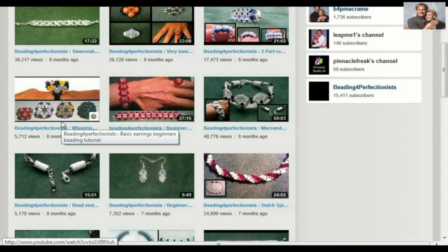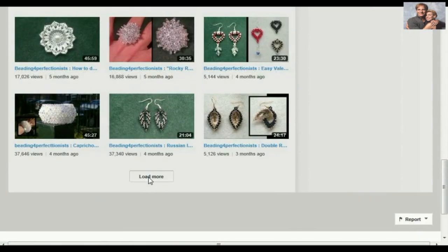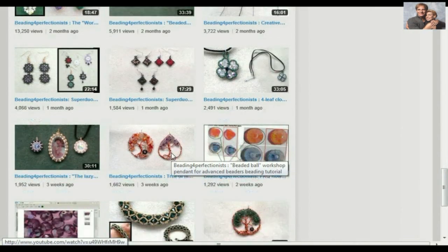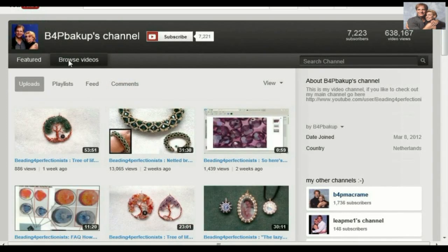I'm working my way up to get a little bit more advanced every time with every video, and as you can see there's plenty of them on there. In about three months you should be up to the level where you can do any of them — just choose one, pick one, and you're good to go. You can just go back to browse videos to see the latest videos, and if you really like my channel, then please subscribe. Thank you!